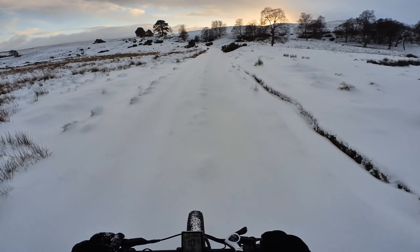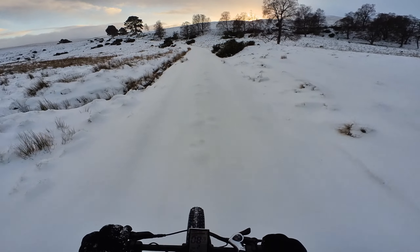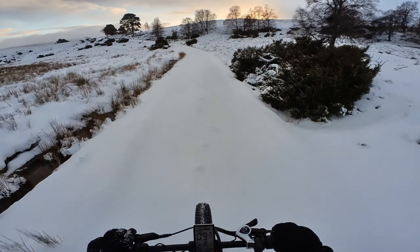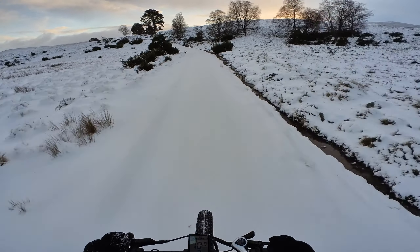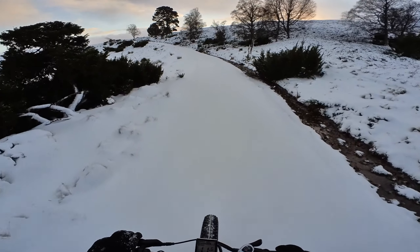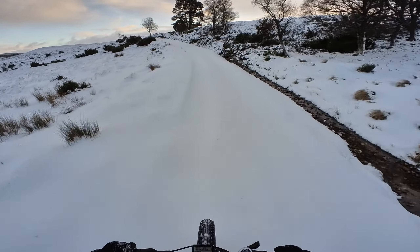Probably won't go all the way to Aviemore today — just be very careful. I need to remember that when I go back down I'll be using the brakes, so it's more likely to lose it going downhill. But going uphill so far is good.